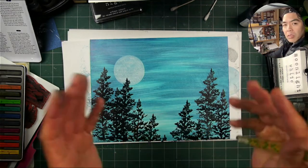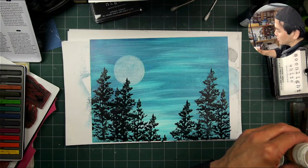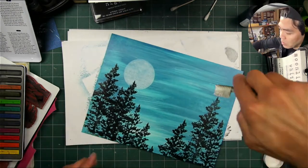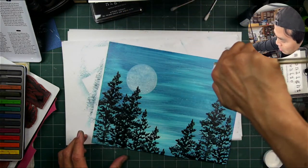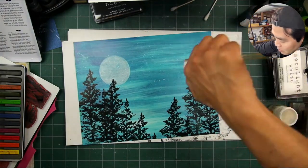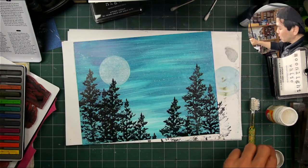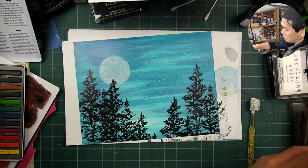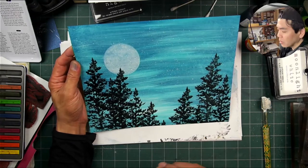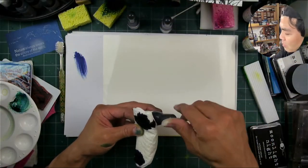I wanted to splatter paint in the background to give it that painterly look and add another texture to this big, huge scene. I have more Dr. Martin's Bleed Proof White on this toothbrush than I normally have. Splatter painting a big eight-and-a-half by eleven is pretty fun — normally I'm splatter painting much smaller pieces. This just feels different, from the size and the bolder imagery.